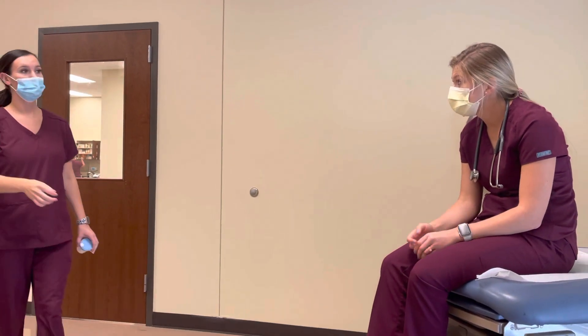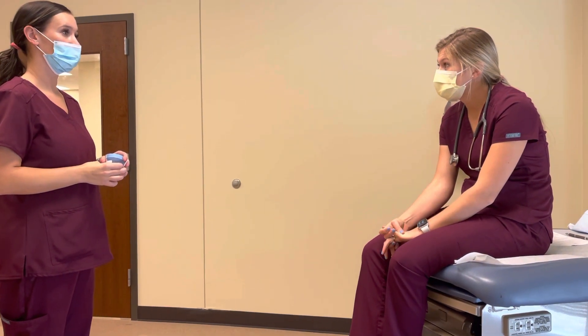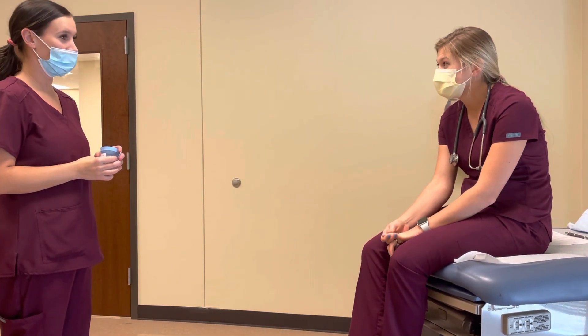Hello, my name is Kristen. I'm going to be your medical assistant today. Can I get you to verify your name and date, Bray? Yes, Brayden Varner 11070. Okay, thank you.